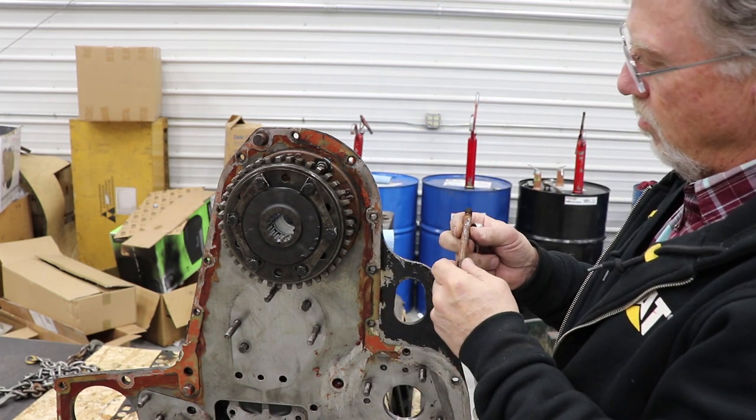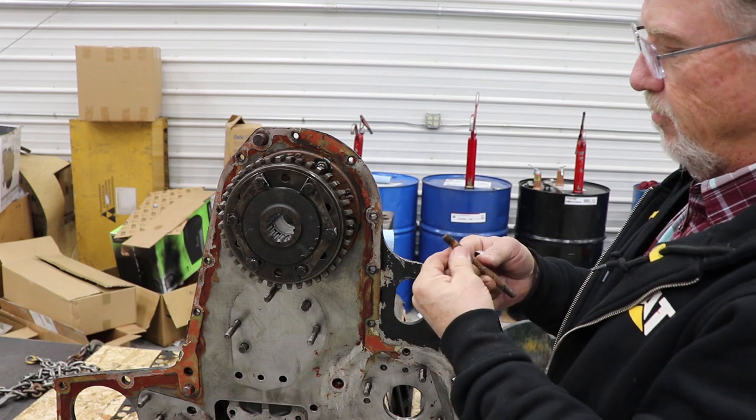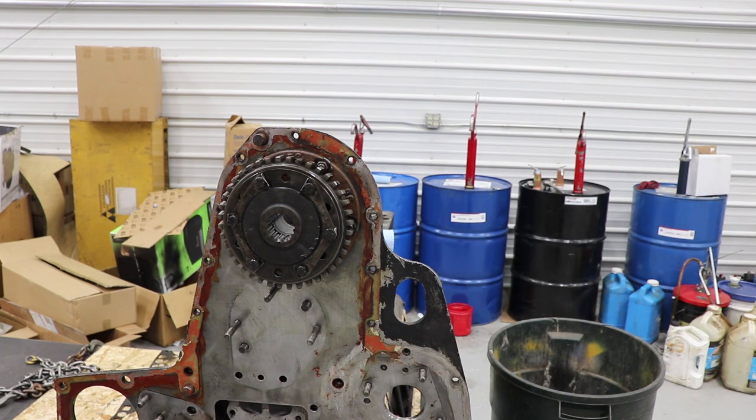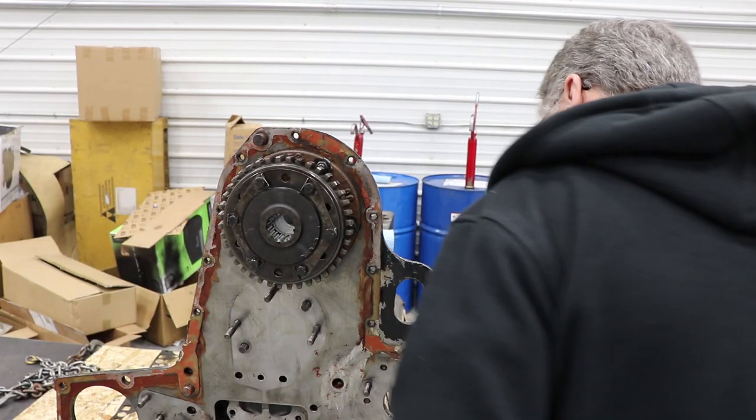Well, that sucker got water in it from the outside — rusted the tar out of it. That's crazy. Oil couldn't get out anywhere, but the water seemed to be able to get in. Go figure.